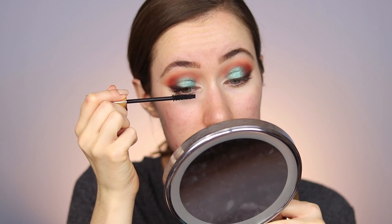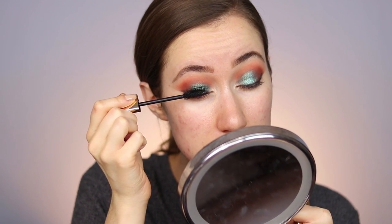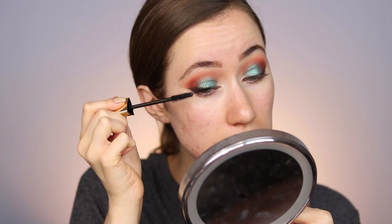Since this is a new eyeshadow palette and a very different look for me, I'm going to go ahead and apply mascara to the top lashes just to see the direction I'm headed. I'm going to use the Hourglass Caution Extreme Lash Mascara — I've been loving this mascara. I'm doing two to three coats, really focusing product at the root of the lashes to create an eyeliner effect at the lash line without actually using eyeliner.